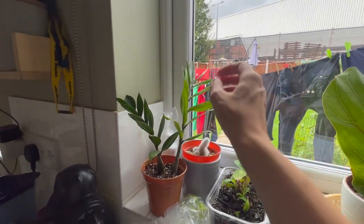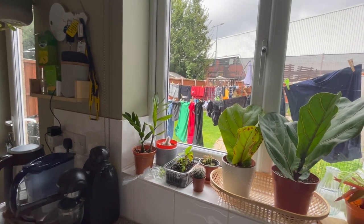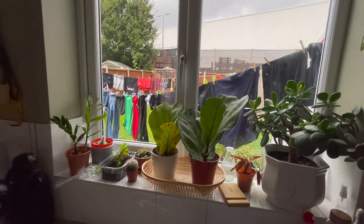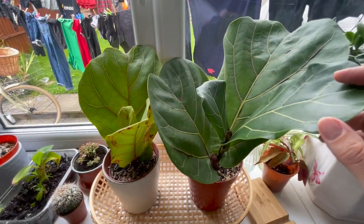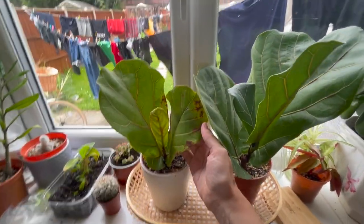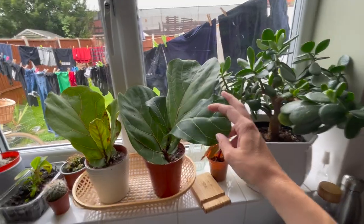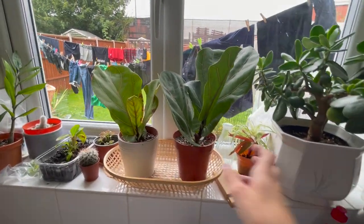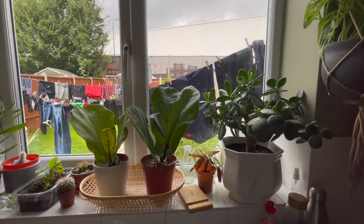This is my ZZ plant that was in my hallway and it started to look a bit sad — I think it just wasn't getting enough light. As much as they can handle low light for a while, they do like it a little bit brighter than that hallway. So I'm just popping it here for a bit of TLC. Then I've got these beautiful fiddle leaf fig cuttings here. This one has got some major rusting going on — if you know what that is, please let me know. This guy here is doing a lot better and is really starting to grow. Both of these were just two leaves when I potted them up and rooted them. I'm trying to get it to grow up a little bit more before I move it on.